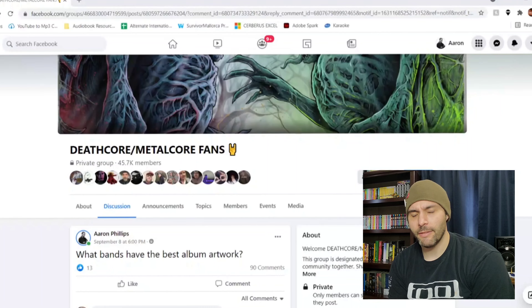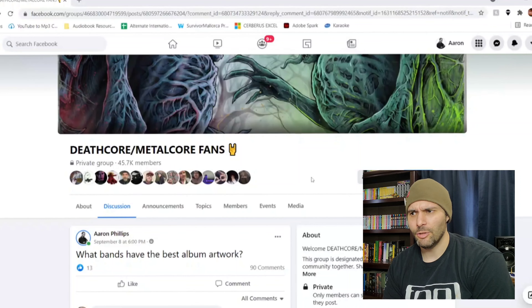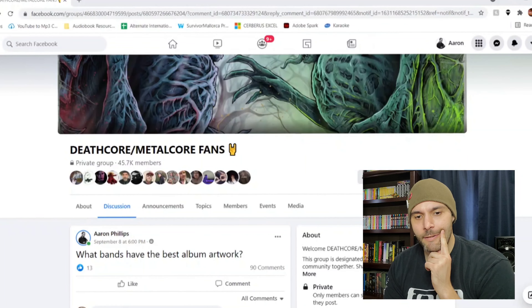What's up guys? Welcome to Among the Fence, my YouTube channel where I do music reviews. My name is Aaron, and if you're familiar with my channel you will notice that things look a little different. I'm deciding to try something new. We're doing a little experiment, not sure how it's going to work. This is just kind of a fun little trial run to see how things go — and if you enjoy it, you're welcome, and if you don't, I'm sorry.